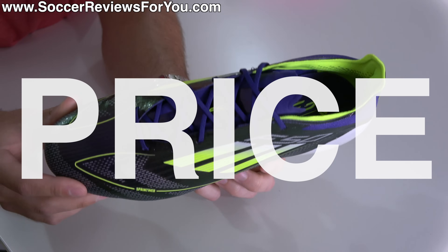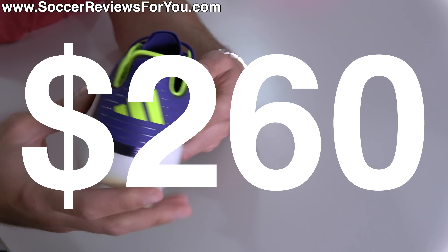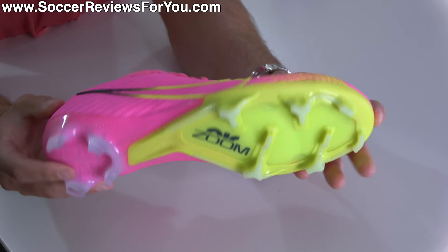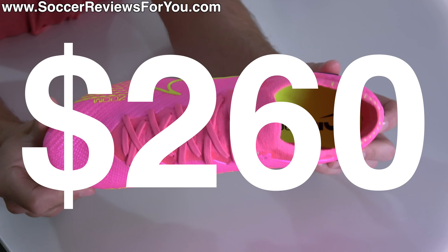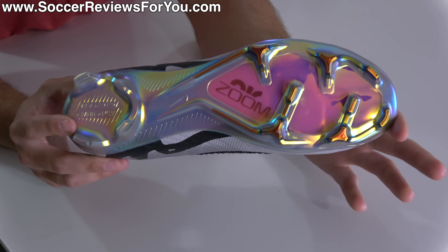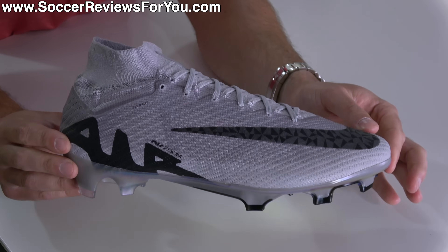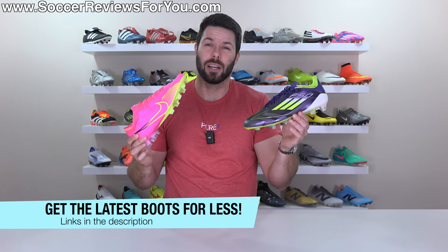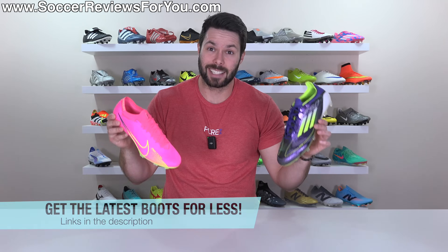Starting off with the price, the top-end F50 Elite with a lacing system retails for $260, which is conveniently the exact same price as the Nike Zoom Mercurial Vapor 15 Elite, also retailing for $260. With the Mercurials, you do have the option of the Superfly variant — the same boot with a mid-cut collar — which runs $285. Both of which you can pick up below normal retail via exclusive SR4U coupon codes via the links down below.